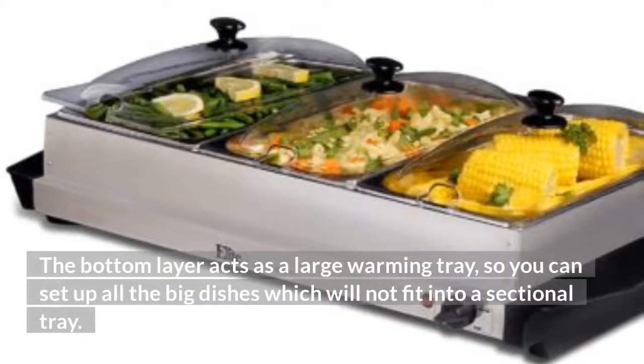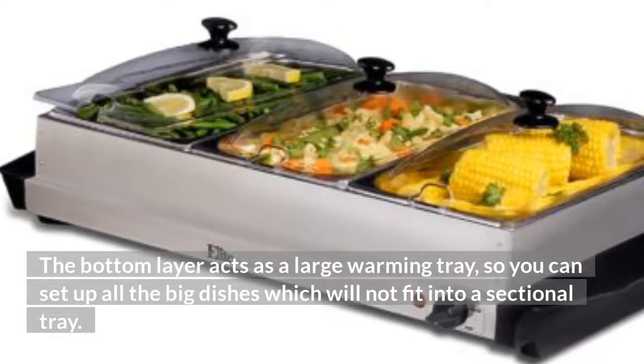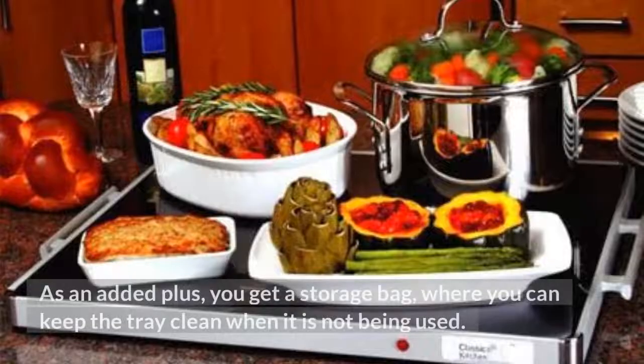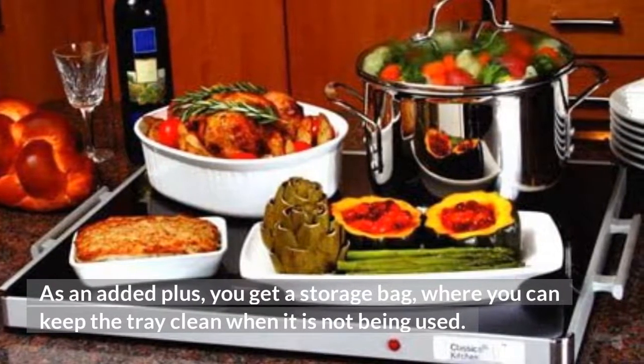The bottom layer acts as a large warming tray, so you can set up all the big dishes which will not fit into a sectional tray. As an added plus, you get a storage bag where you can keep the tray clean when it is not being used.